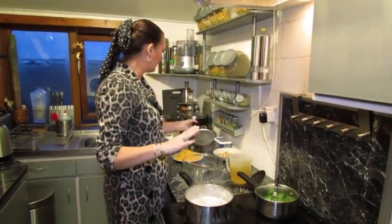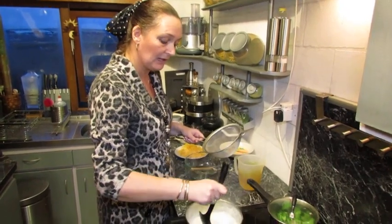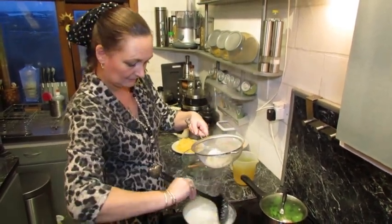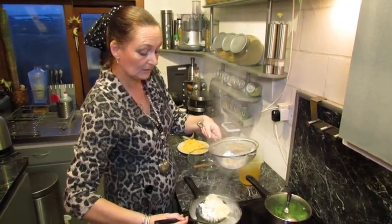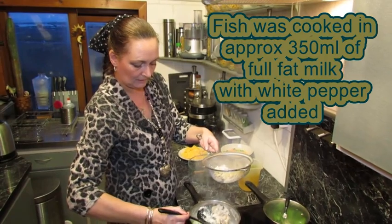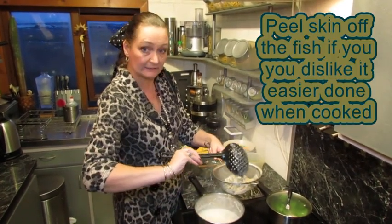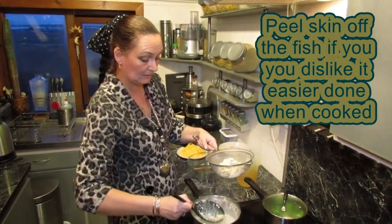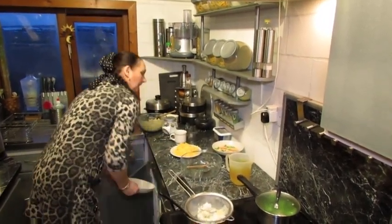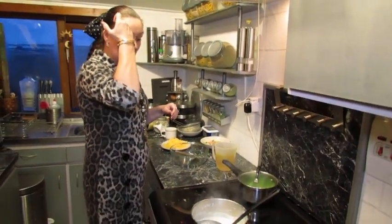And the fish. Now I'm just using haddock tonight. It's up to yourselves what your preference is, but I'm using smoked haddock because I think it gives a lovely flavour to the fish pie. So we're just going to drain it into a sieve because we're going to use the milk. The fish was cooked in about 350 mils of full fat milk with some white pepper. If you don't like the skin, just peel it off once it's cooked - that makes it much easier. We'll set it aside to cool down slightly for when you're making the sauce.